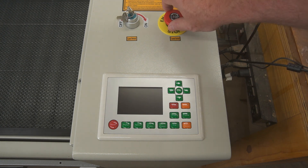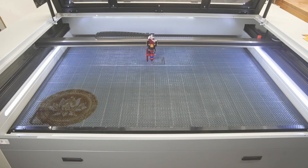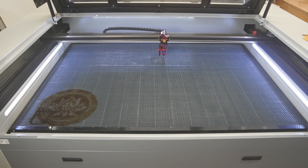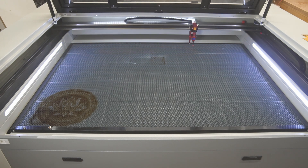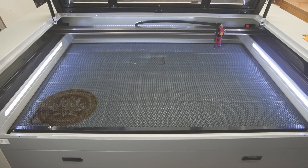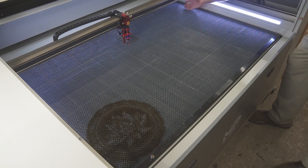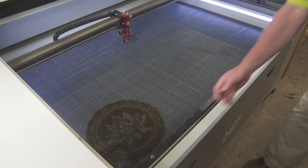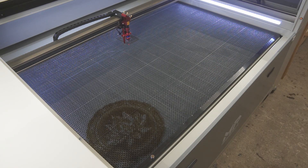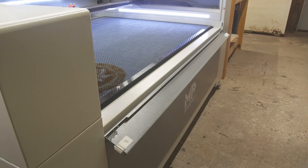My honest first impression is that it's actually very well made. My buddy ball-headed Mike, who has far more experience with CO2 lasers than I do, came over and helped me unpack and set it up, and even he was impressed. His seal of approval meant more to me than I let on, because I have big plans for this thing. More than the power of the laser, the size of the bed is what gave me warm and fuzzy feelings — a 35 by 55 inch cutting bed means I can do projects comparable to what I can do on my CNC machine.